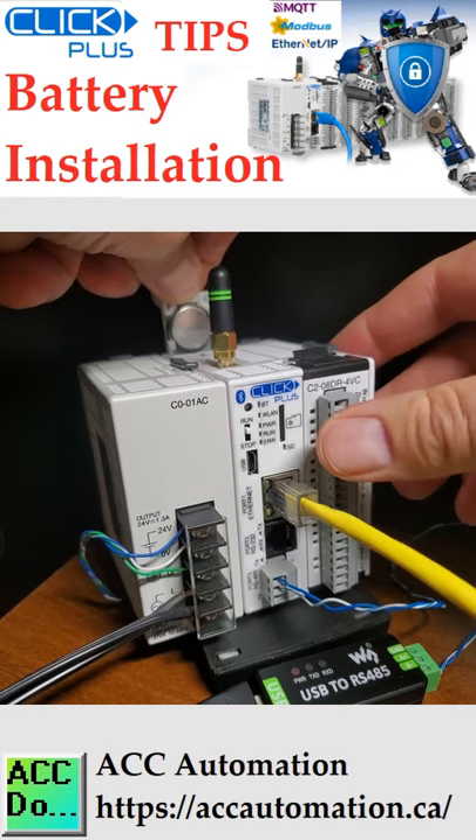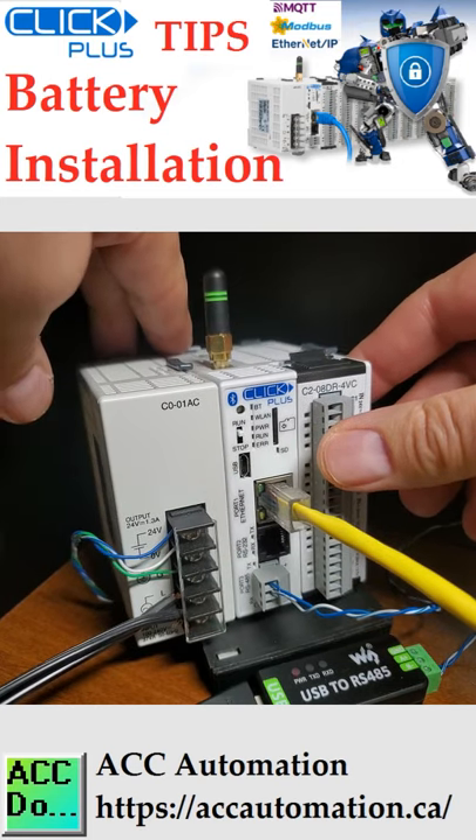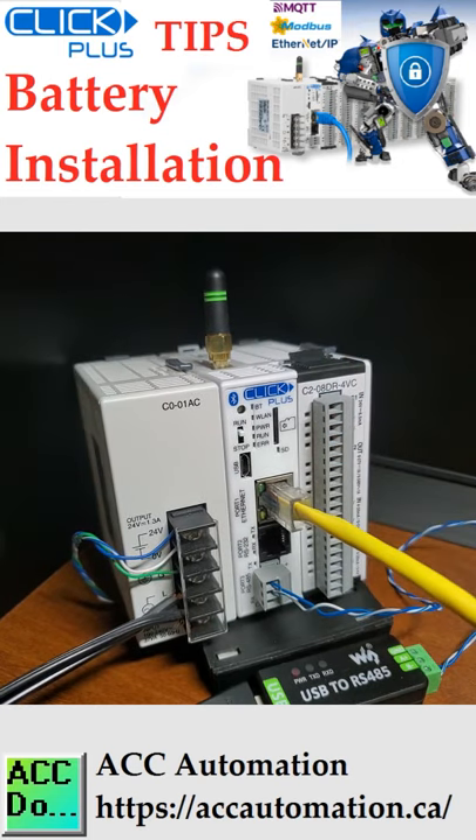This should snap into place. Insert the battery holder into the CPU and push it all the way in. Power on the CPU. Make a note of the date the battery was installed. Battery life is about 3 years. The battery backup is now available.